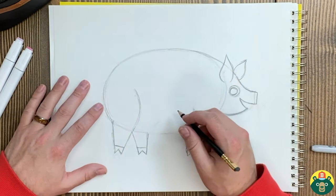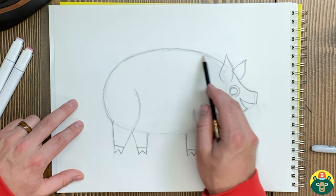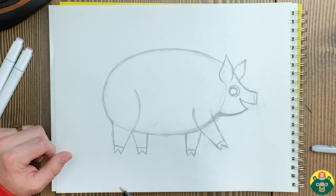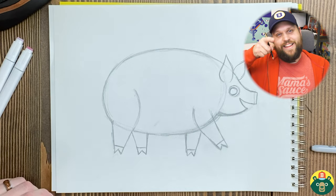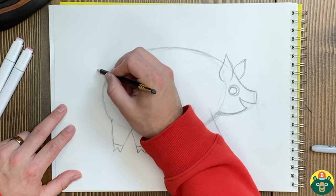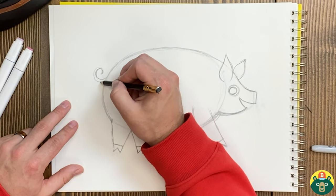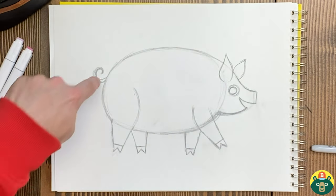This looks like a prize-winning pig — a really big pig. This is starting to look like some of those pigs I see at the fair. There are some really big ones called show pigs — they feed them a lot to make sure they're really healthy, and they can win prizes for raising a big healthy pig. Let's do the little iconic tail: it does that little curly cue. What do they call little baby pigs? They call them piglets — little piglets, like on Winnie the Pooh. And there's my curly tail.